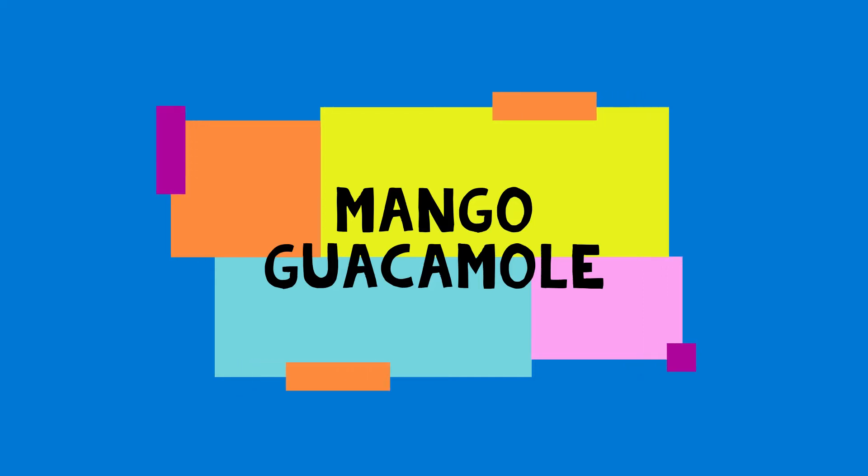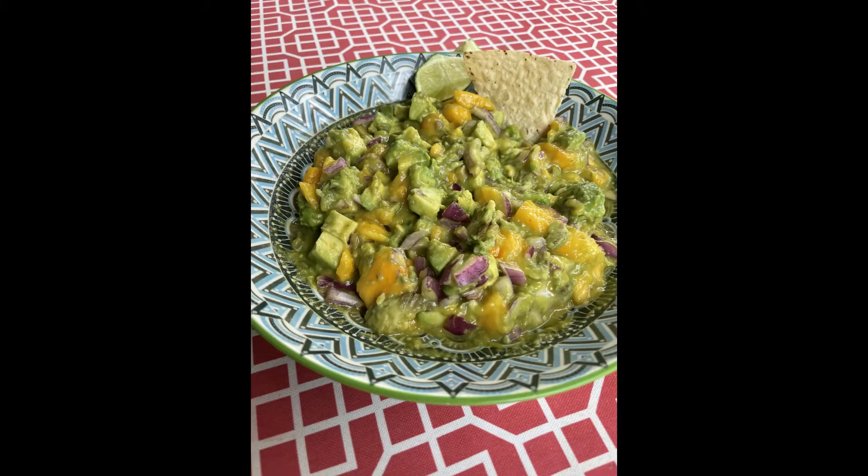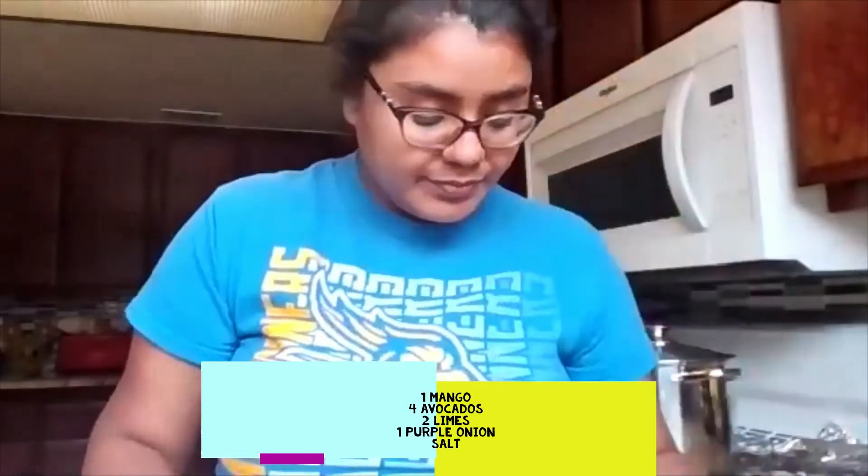Hi CSUB students! Today we're going to be making mango guacamole. I grew up saying 'mango' but 'mango' works just fine — same thing.